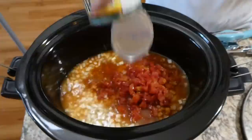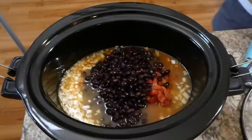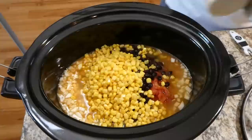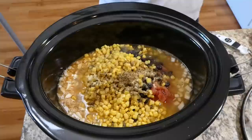I'm adding a 10-ounce can of Rotel. Next you'll be adding 30 ounces of black beans that are rinsed and drained — that's the equivalent of two 15-ounce cans. You'll also be adding a 15-ounce can of corn, which I drained first. Nobody wants a bland enchilada soup, so now I'm seasoning it up with a teaspoon of cumin, a half teaspoon of garlic powder, and a little salt and pepper to taste.